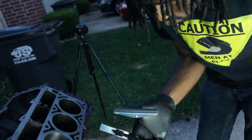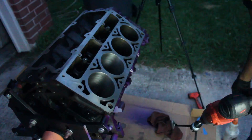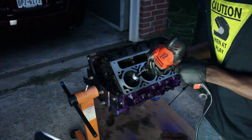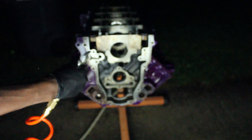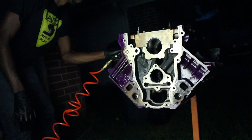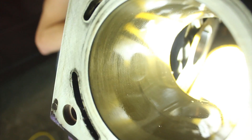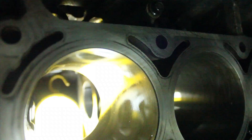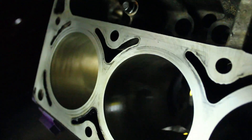Here's how it looks after the hone. It's a tough shot because we're trying to get the lighting right, but it looks a lot better than it did when we got it, and that's the important part. It'll help seat the rings and that's what we're going for.